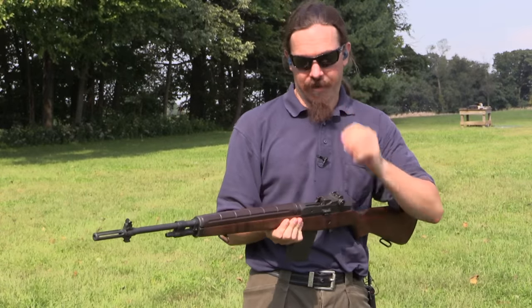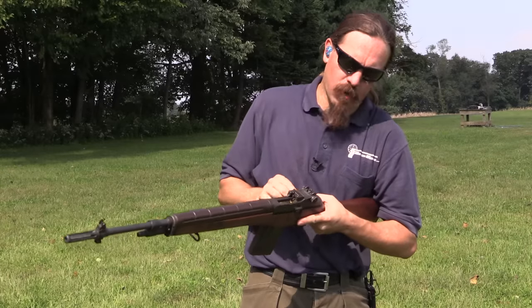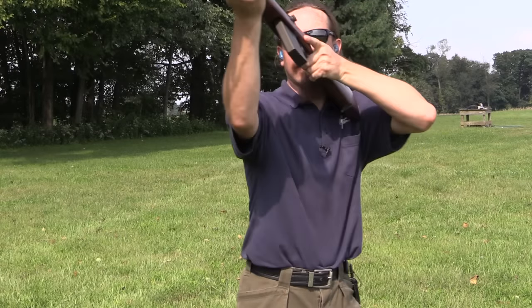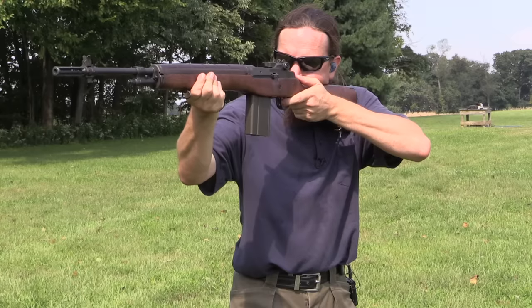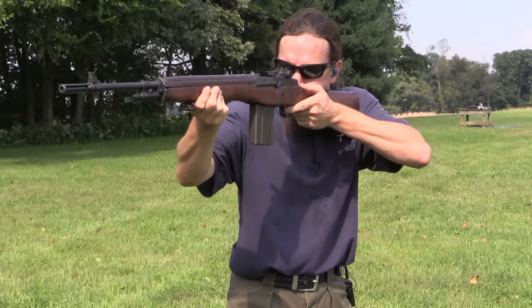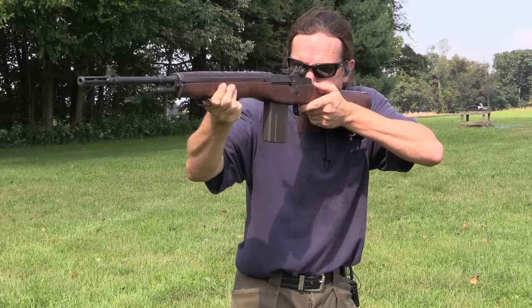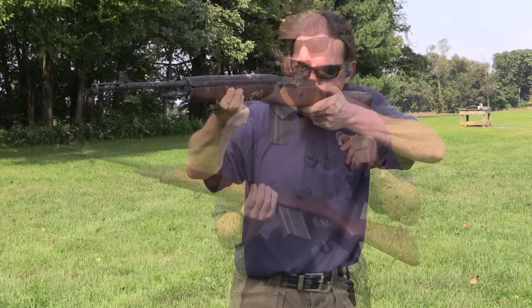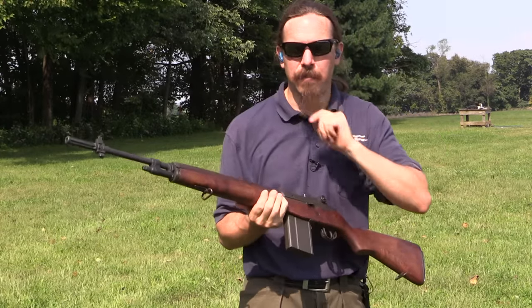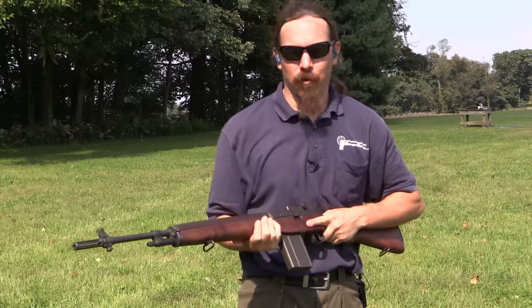If I wanted to have a nice day of shooting, we're going to take this lever, push it in, rotate it 180 degrees — and that, in my opinion, is how best to appreciate and use an M14.